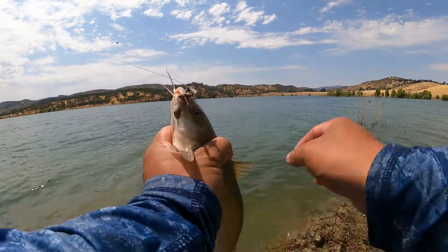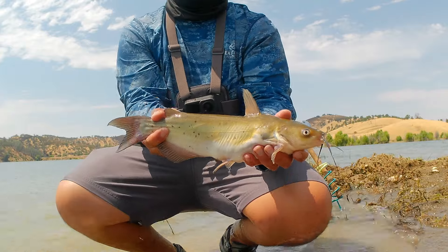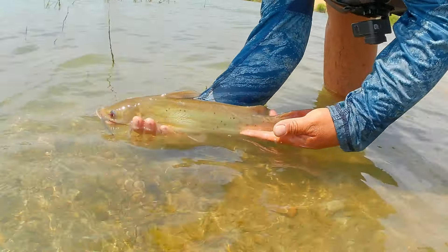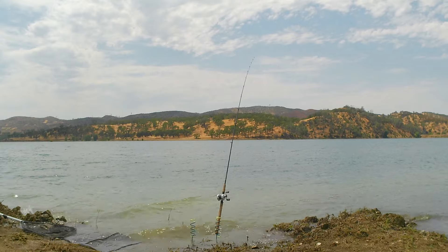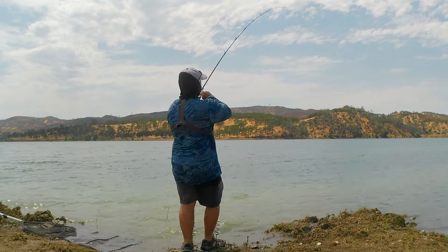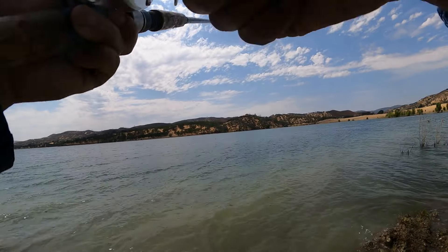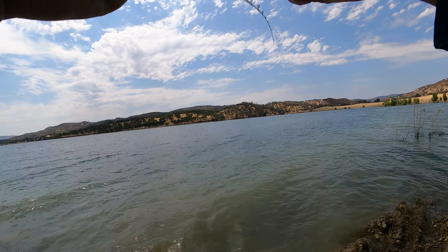This is another pan-sized channel catfish. I am not harvesting any fish today — I am letting all these fish go, though this is the typical size I would take home when harvesting. As I was baiting the other rod the right hand rod got bit. This channel catfish was a bit on the smaller side but somehow still managed to hook himself. This is the beauty of using circle hooks — often when a fish bites the bait they self-hook. By using circle hooks I am able to leave the rod unattended for longer periods of time.